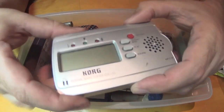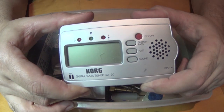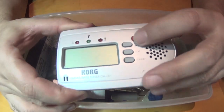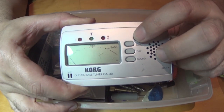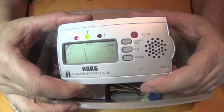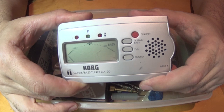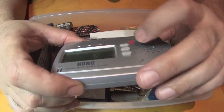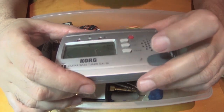Here's an old school Korg tuner - I don't know if they even sell these anymore. I bet it still works. You can see that right there - yeah, it still works! See the little lights? Testing one, two. It still works.